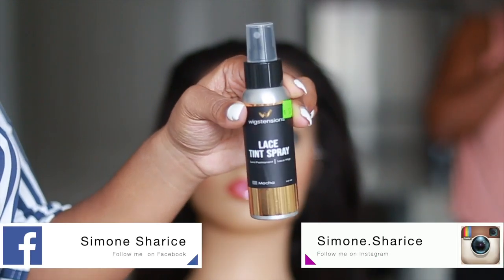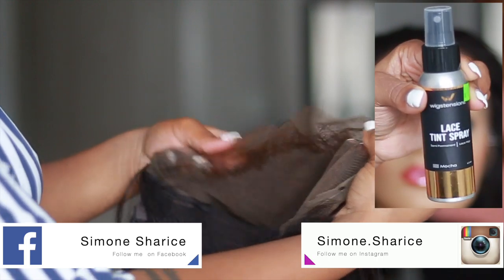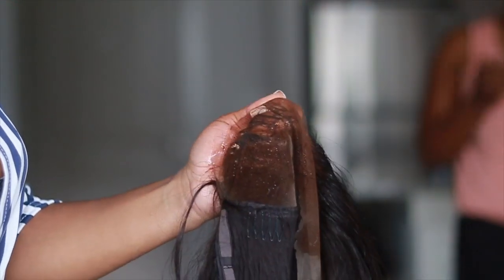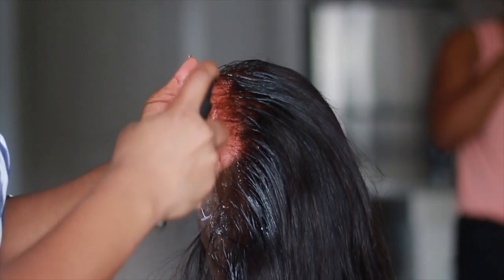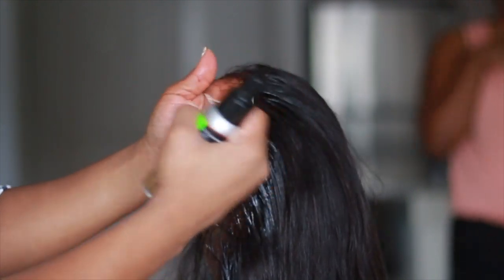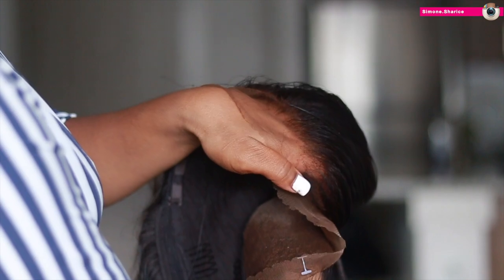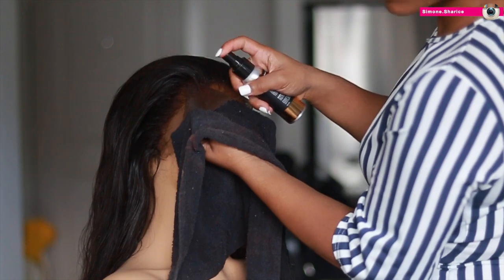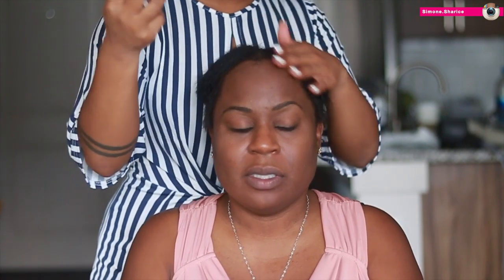Hey guys, let's get back into another client series. I'm going to be using this tinted lace spray that I found from my local beauty supply store. It works perfectly if you are a darker skin complexion — it makes your lace look like it's going to melt into your skin. I love it because it does not stain and does not run on clothing when you're sweating. This is my third video I've used it in.